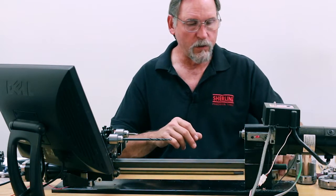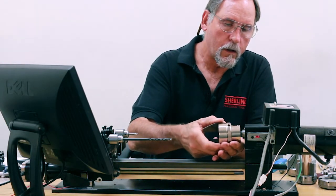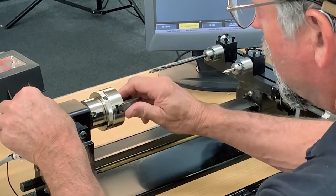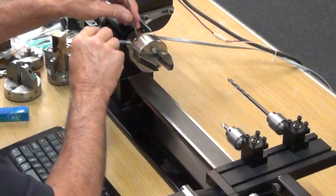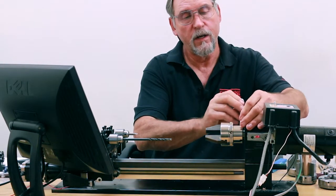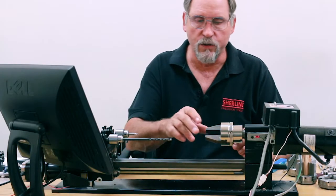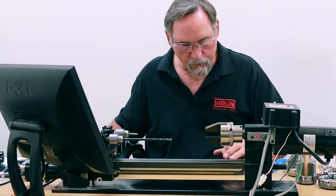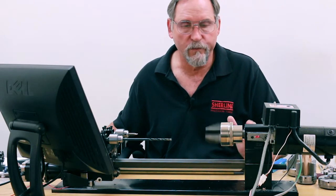I set up this whole program to use the Vicmark, so we'll thread the Vicmark chuck on. The Vicmark comes with their tommy bar, and this is our tommy bar — you want to make sure this is on good and tight. If you're machining and all of a sudden it starts to make noise and the noise is getting louder, that means your chuck is starting to thread itself off the spindle. You want to stop machining instantly so it doesn't throw your chuck and your part. With this mounted correctly, it does run nice and true. I'm going to put an RPM of 300 in here — you can see how true that runs. That's very nice.